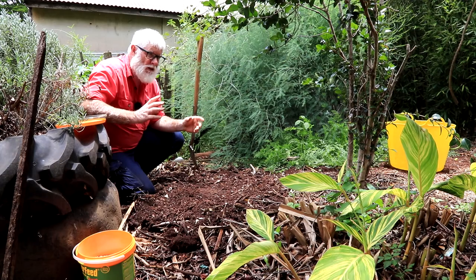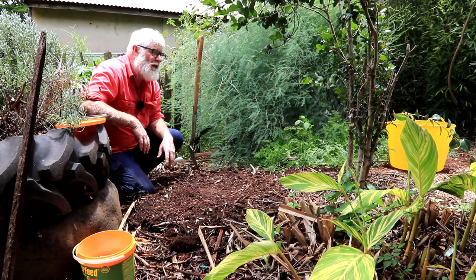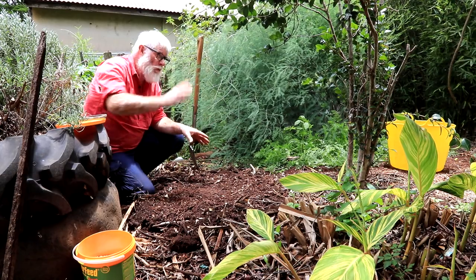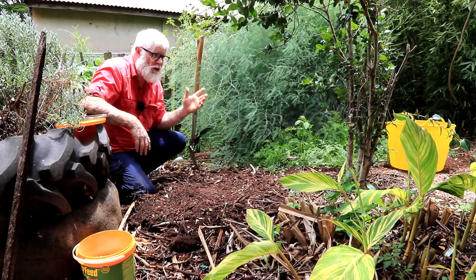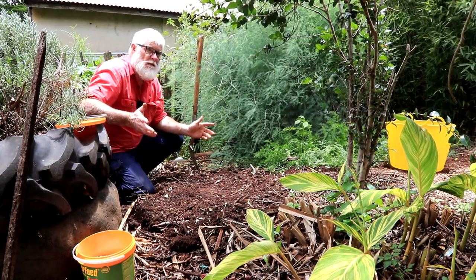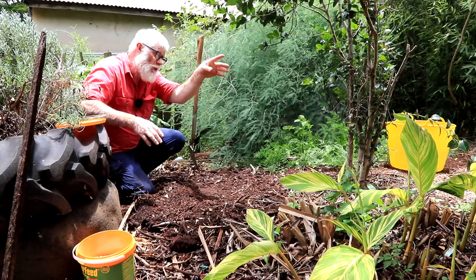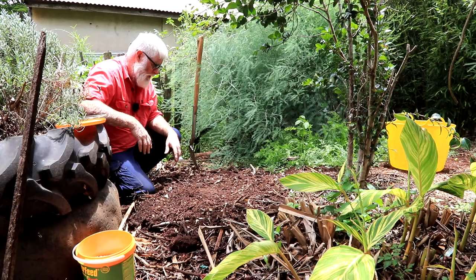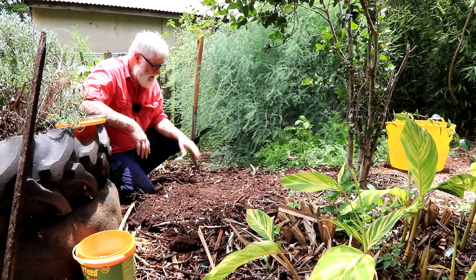Between these two plants I've been picking zucchinis for about a month, and when that one starts to finish this one will come on, so I'll have zucchinis for four to five months. This one will go on for another couple of months, then this new one will be ready and go for another couple of months after that. So that was step two — planting the seed.